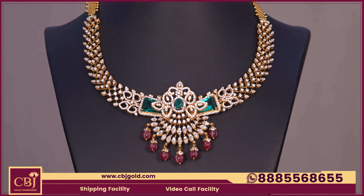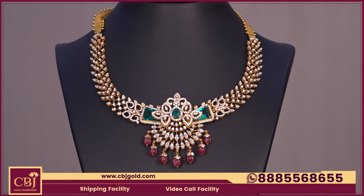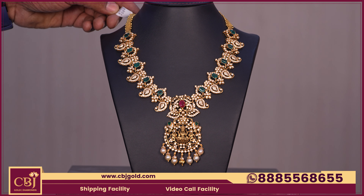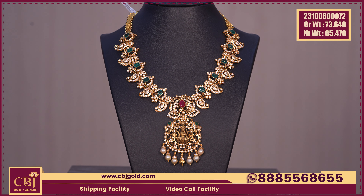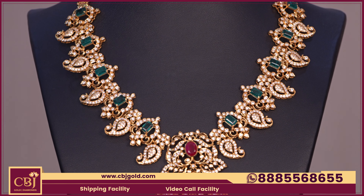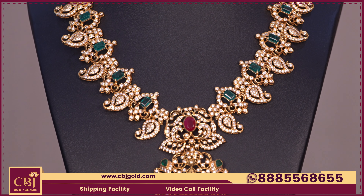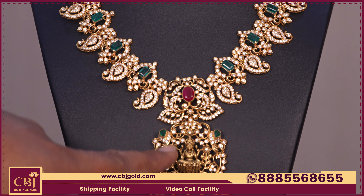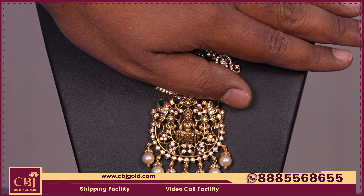The CZ combination features pumpkin beads, and both sides have greenstone — completely different. In about 50 grams, it is a good choice and definitely a good model. The necklace gross weight is 73-640 and net weight is 65-470. The necklace is a 3/4 length — it is long. The workmanship has the same diamond look. The 3/4 piece features a CZ combination of mangoes and greenstone. It is a heavy pendant — definitely a great locket.